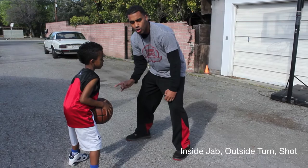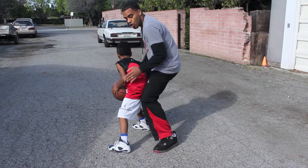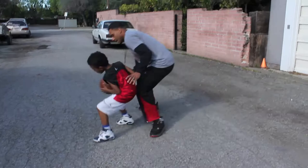Outside turn to a shot, inside jab. The defender comes over here — I'm using so much space that he can't go back this way. So instead of turning inside, he's actually going to turn outside and go right in there for a shot. It's inside jab to an outside turn shot. Let's see it: inside jab, outside turn shot.